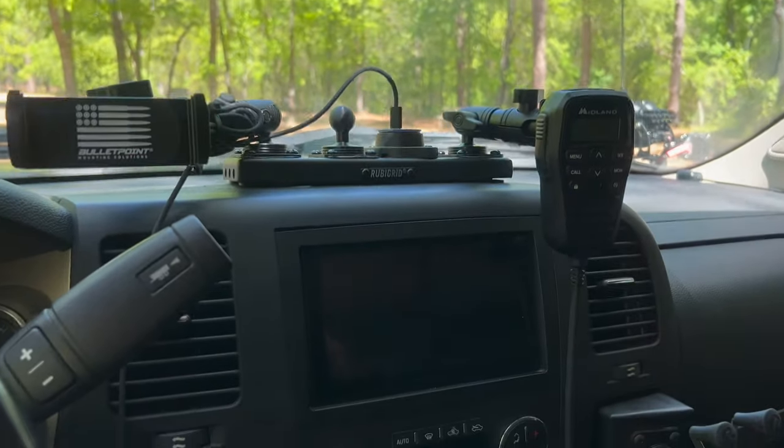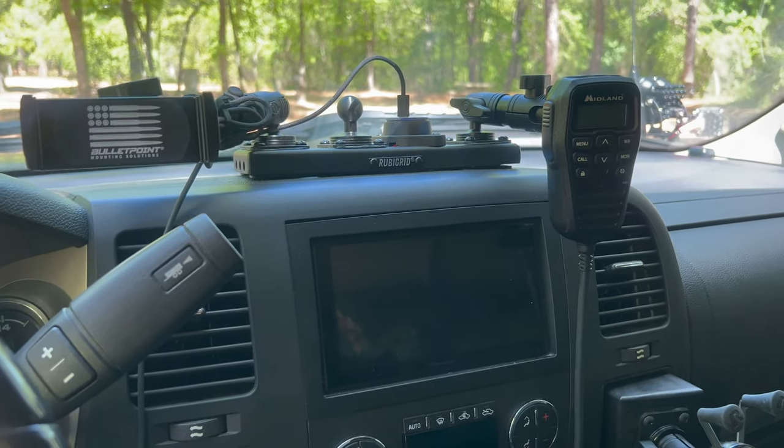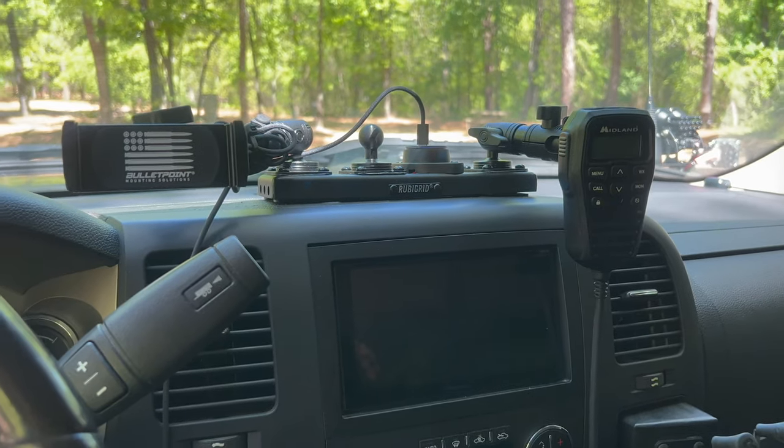Up front for modifications, I took out the factory radio and put in a Pioneer with CarPlay. That's how most of the time we navigate — either with Google Maps or Onyx Off-Road.